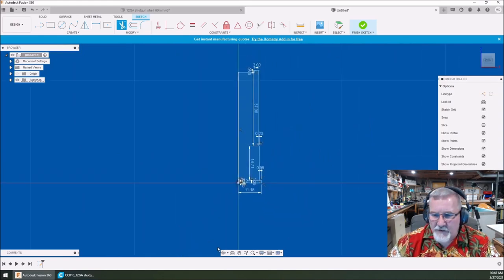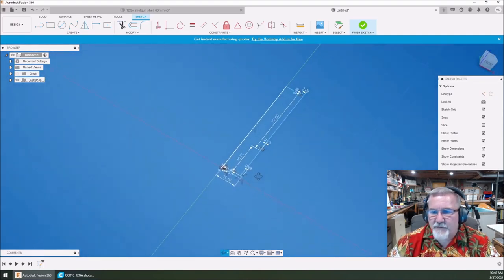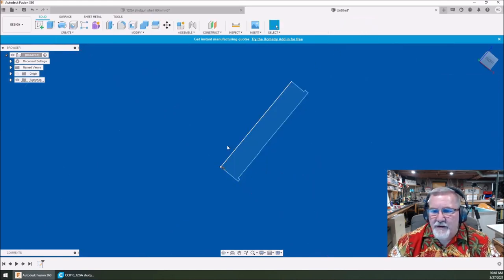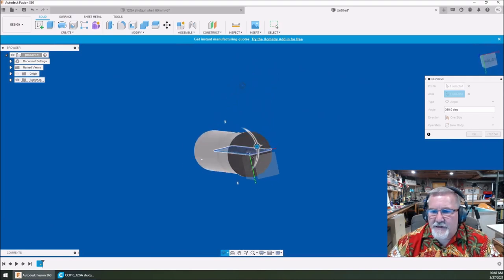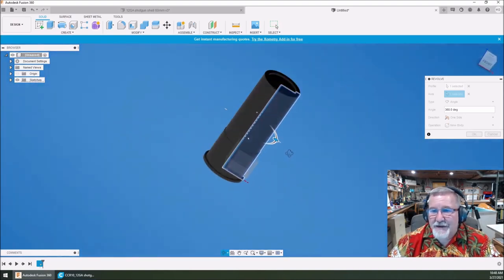Now what we're going to do is revolve it. We're going to finish our sketch. We've got all this detail in here — we're going to do a revolve. This is the only profile on the screen — it's selected. Let's select the axis we want it to rotate around. And just that fast, you've got something starting to look a lot like a shotgun shell. Simple. Elegant and simple.